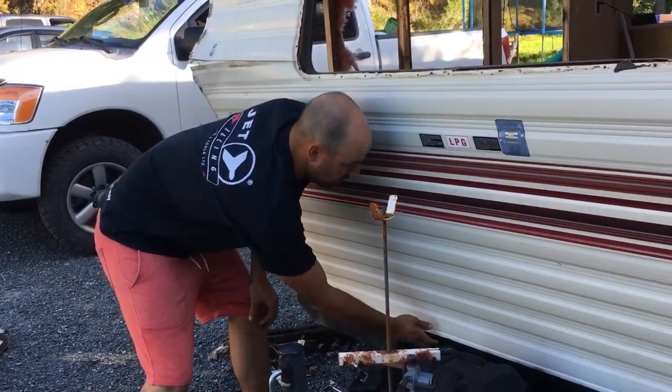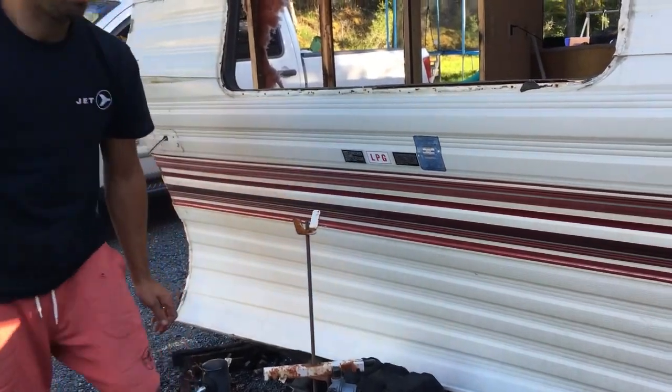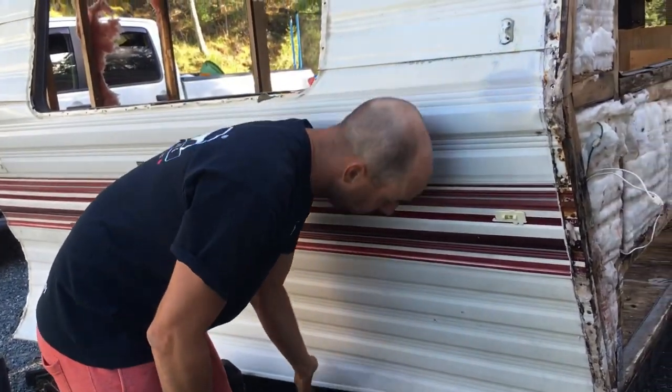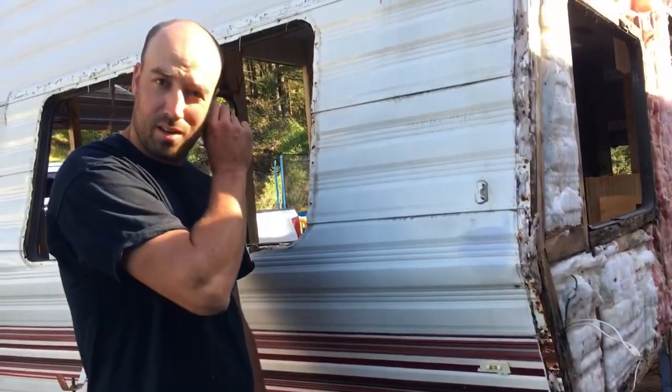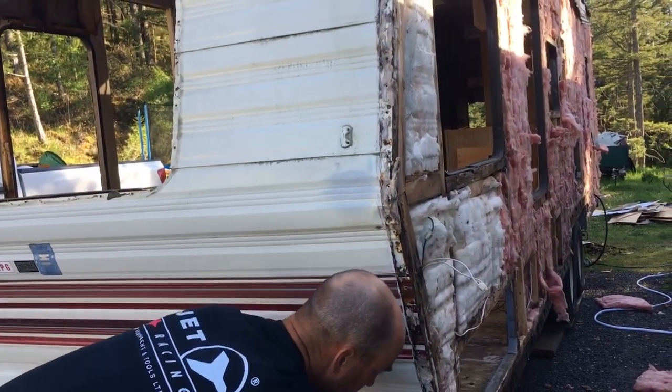But with this one, I went to look for the staples and there's nothing holding it. I haven't done anything to this side yet. I don't even know if they used galvanized staples, because every staple I've seen on here holding the siding on is heavily rusted. So then all you do is just pull it off.